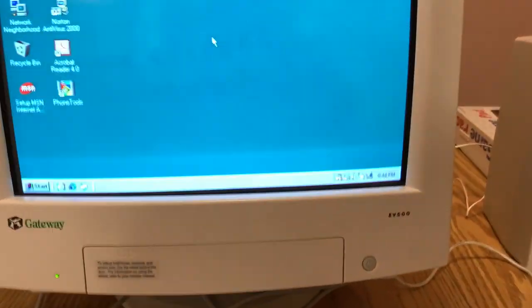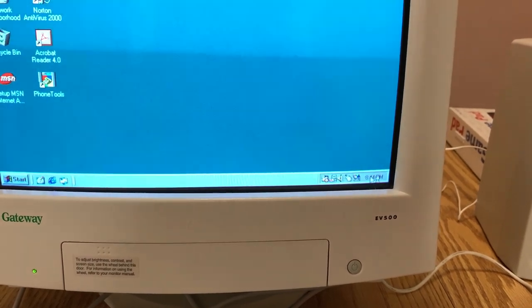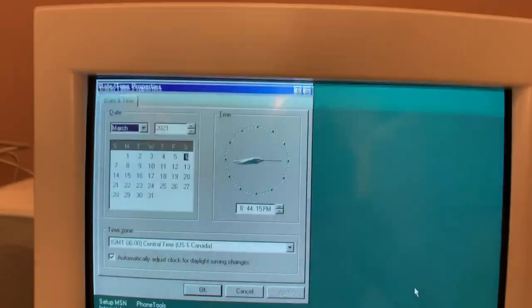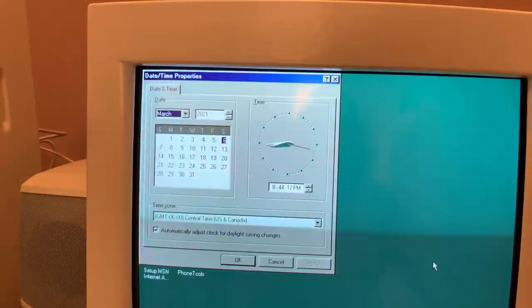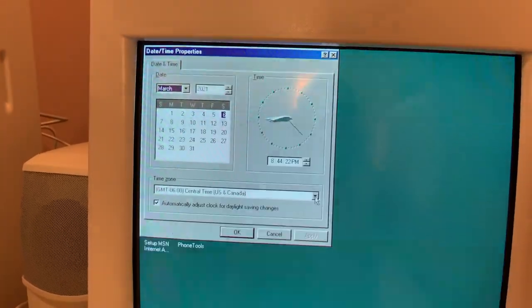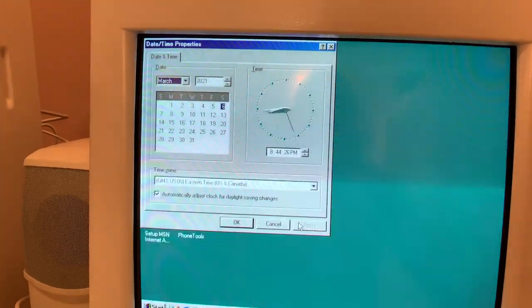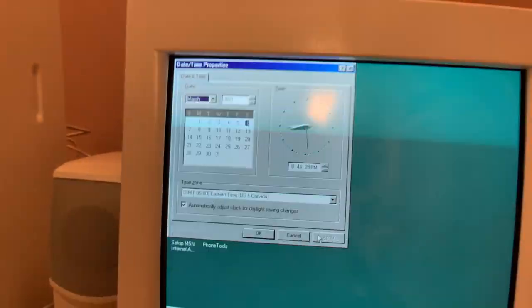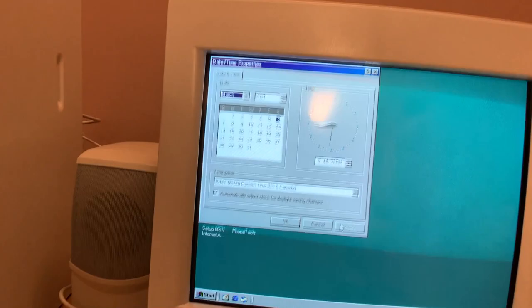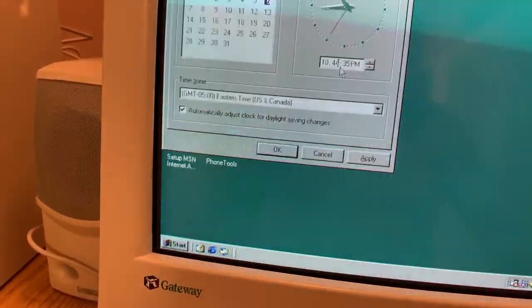I didn't even look to see what the clock is doing on this. It says 8:44 — holy sh**, the CMOS battery is still good! However, it's actually 10:15. That's how much time this thing lost in 10 years.